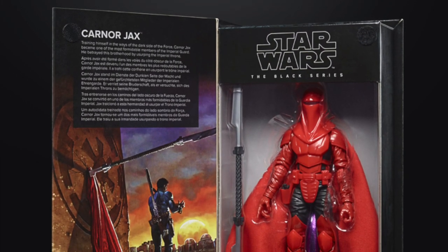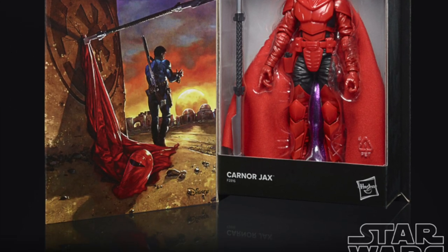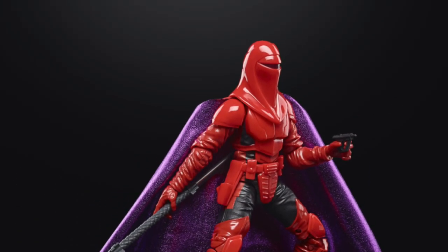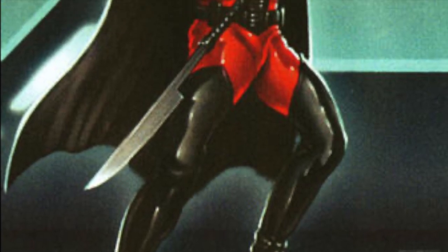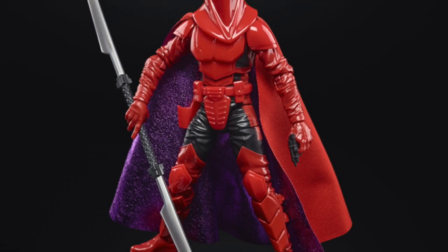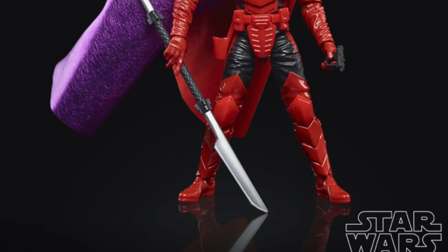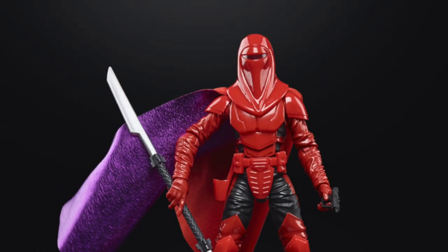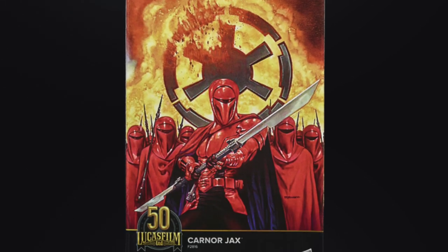Next up is Karnor Jax — good old traitorous Karnor Jax, the imperial guard gone rogue. I don't know much about this character, but I do know he has black-on-red armor as opposed to what we're given here, which is red-on-red with some black armor. Perhaps we'll see a repaint later. Fans who've read Crimson Empire should be in good hands.